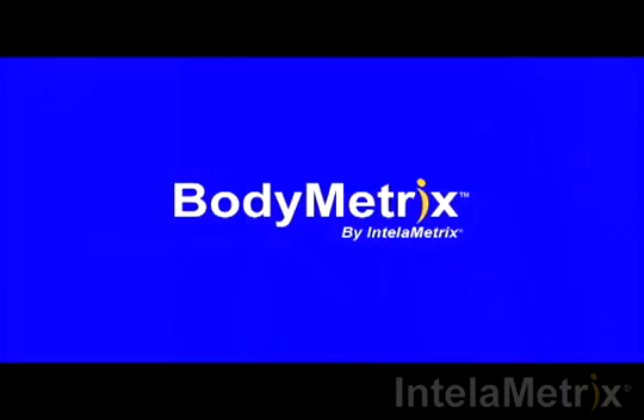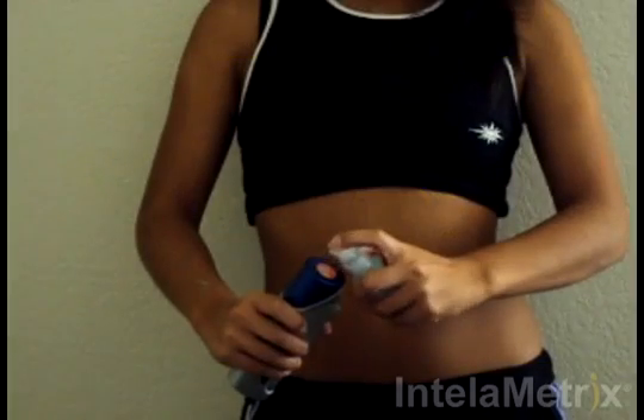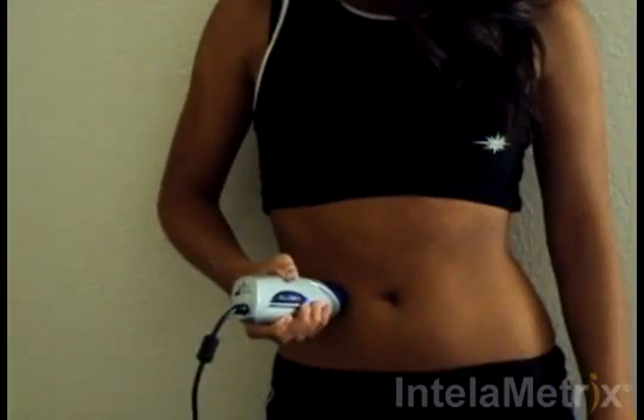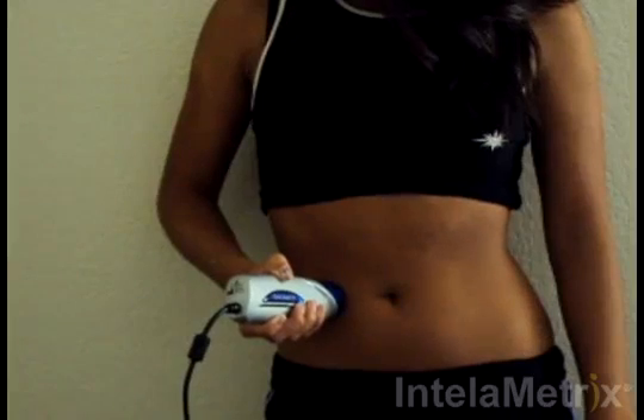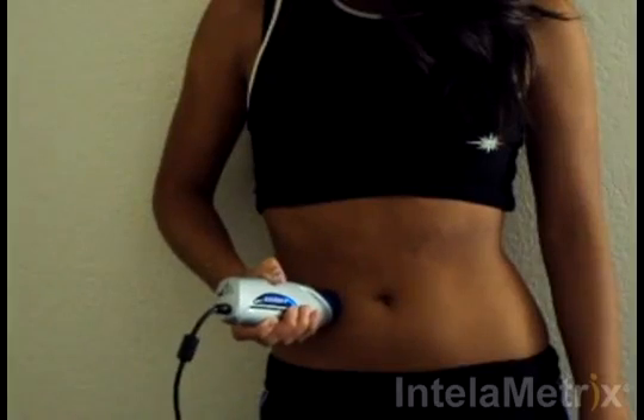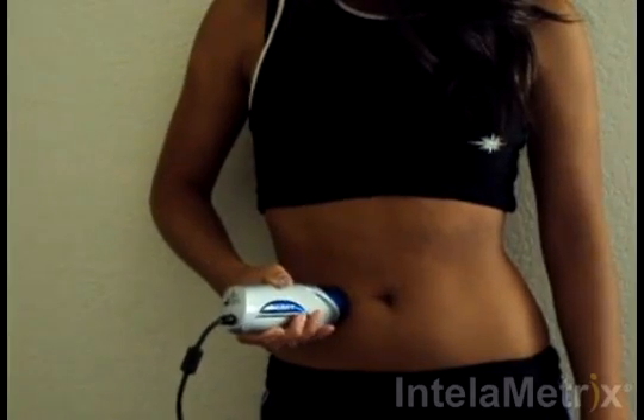The measurement technique will now be demonstrated. Before taking your measurement, place a small amount of ultrasound gel on the front face of the device. Next, take the BodyMetrix ultrasound device and place the face of the device on the waist measurement site and spread the gel within the optimal 1 to 2 inch area.